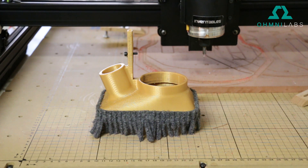If you don't have one of these, the chips will go everywhere and they'll end up getting stuck in your rails and in places where you don't really want them to be. So I highly recommend having some sort of dust shoe.